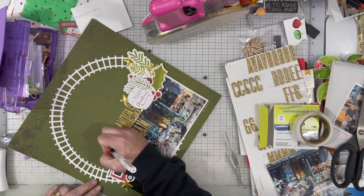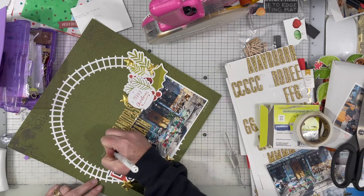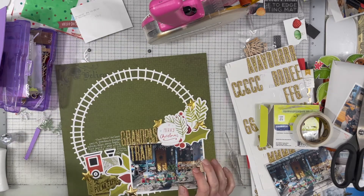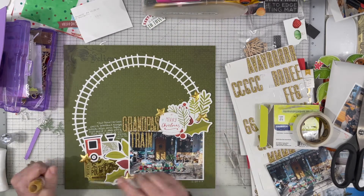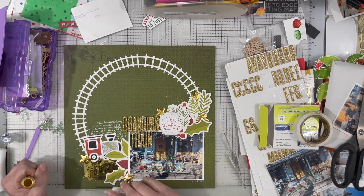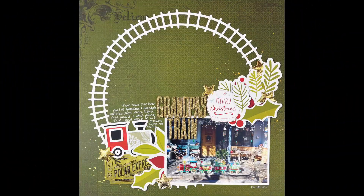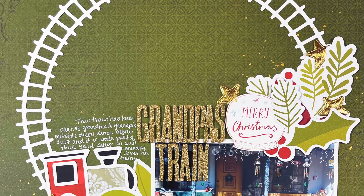I pulled out my 0.6 Arteza white gel pen, and that is my favorite pen to write with on dark backgrounds because it writes really clear and you don't have to wait for it to dry a long time like some other pens do, and it doesn't usually skip. I really liked that. Then I just sprinkled a little gold Heidi Swapp Color Shine into the embellishment areas, and I'm really happy with the way that this came out. I really like it, and I hope that you do too.